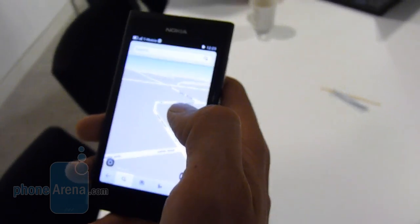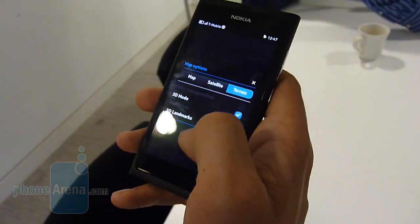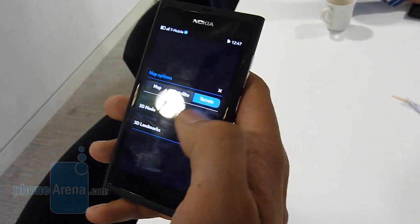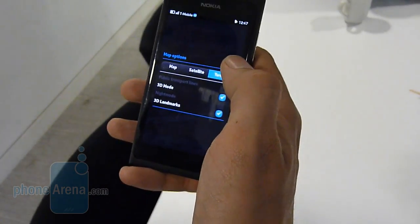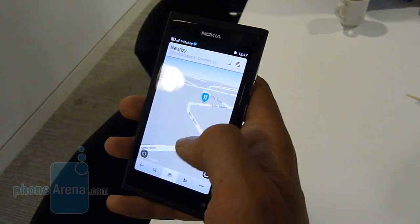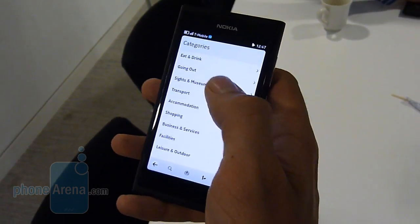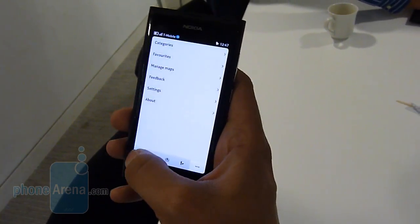Next step, we go on to the maps. You can see here we've got OviMaps running — this is Nokia's mapping system. It's got the full lines, so we can see we can have public transport and satellite, you can have terrain, so we can have a 3D mode, night mode there. Nearby locations — if we go into the settings here, you can see you've got a few different categories of elements at each of your facilities. So it's a full functioning GPS — yeah, it basically is.